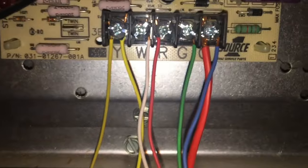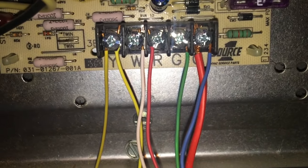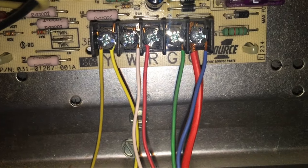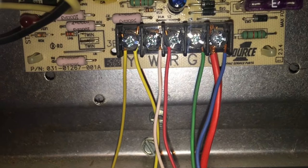You're going to see these colors, so we're going to engage the R and the W. Never count on the colors being right — be sure you look at the letters. So that's 10-gauge heat. If we want to do the blower, G is your blower, and R is power.